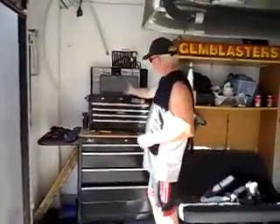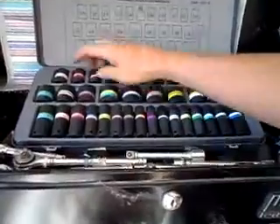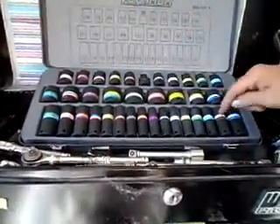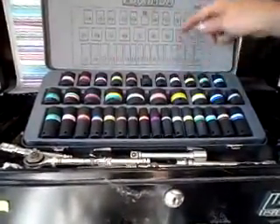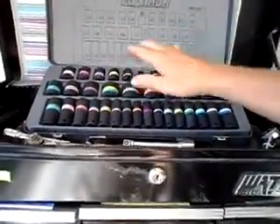I'd like to give you a quick look inside my color-coded toolbox. Right here we have all my half-inch impact sockets, all color-coded — 11/16, 17 mil, half-inch, 11 mil, 7/16 — all of them labeled for quick identification.